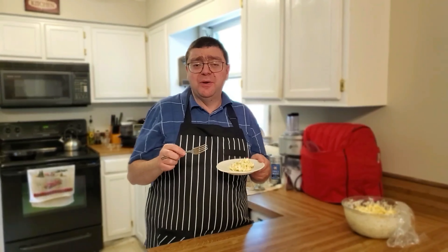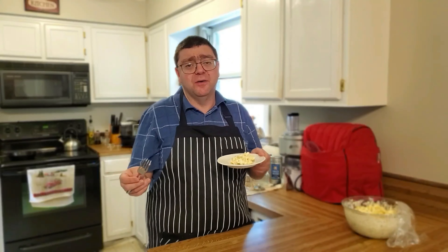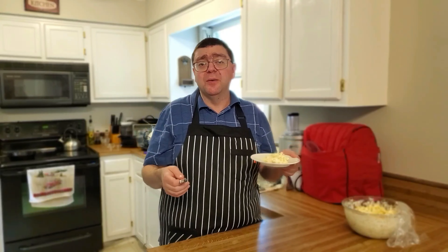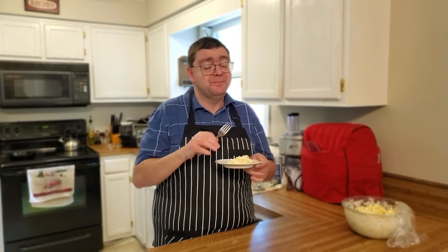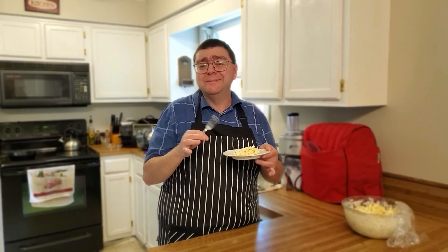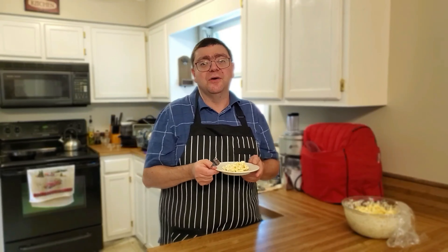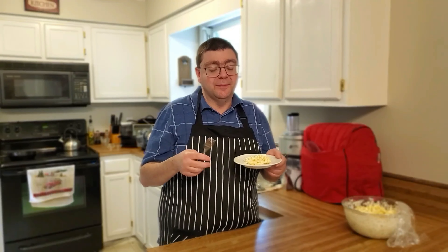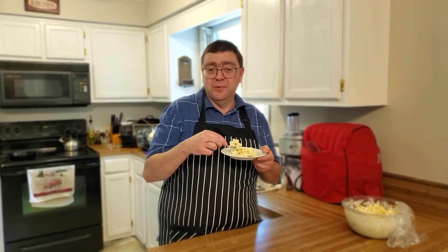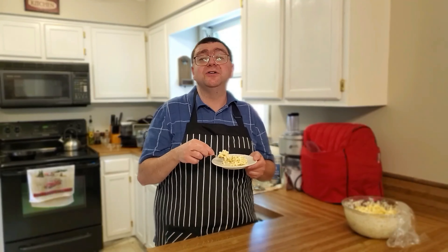Now if you want to double the recipe to make a whole pound of pasta, double everything on the list. This is perfect for get-togethers, outdoor barbecues, cookouts. There's a little bit of prep work involved — you've got to cut the vegetables down, you've got to hard boil the eggs. But man, this is very tasty, very delicious. And I'm going in for more. Until next time, it's Classical Gourmet wishing you a happy cooking.